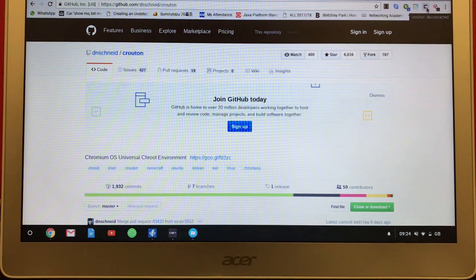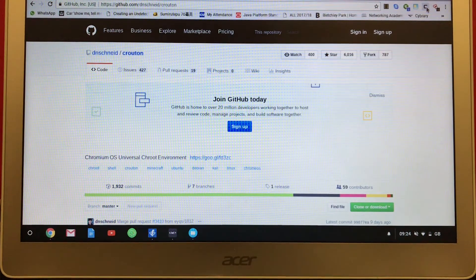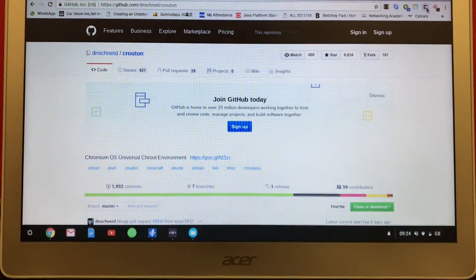The one thing I want to say is this video shows the easiest way to install Kali Linux on your Chromebook — the easiest way you have never seen.